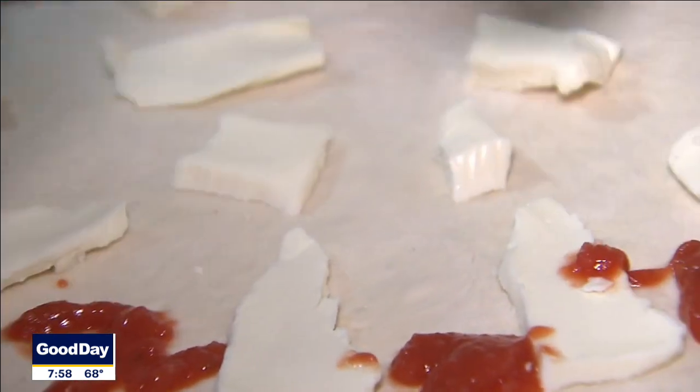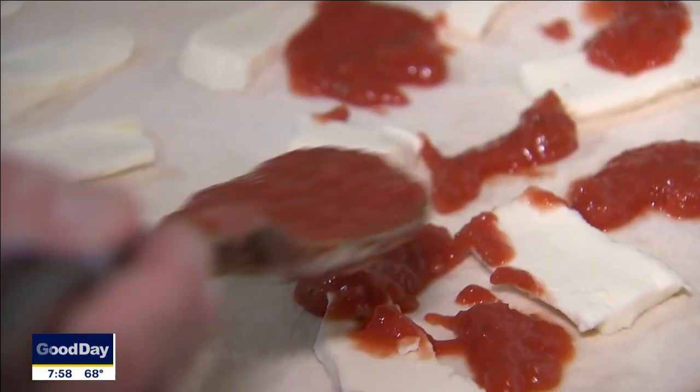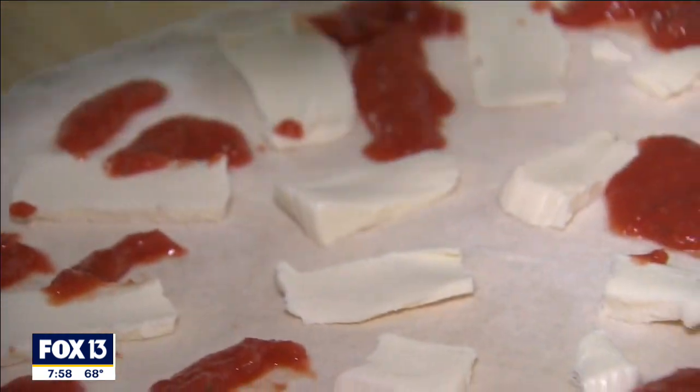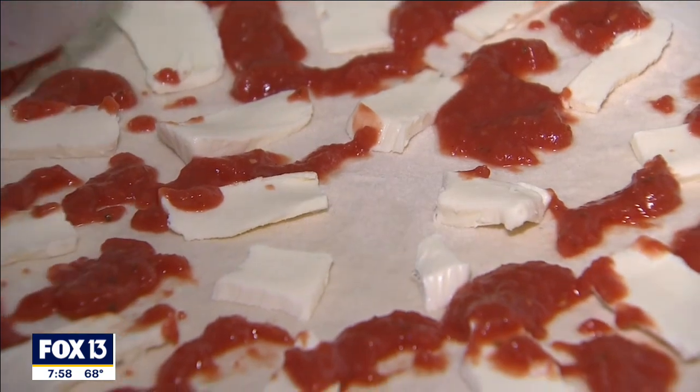And as we say, where there's no cheese, there's sauce. Where there's no sauce, there's cheese. And when this cooks and melts together, you're going to get a fully covered pizza without being too soggy or overloaded.